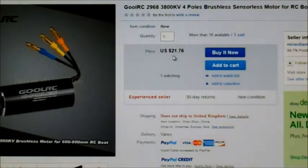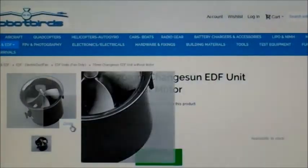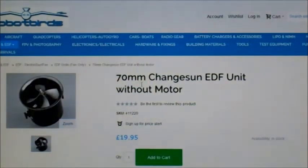They're not very expensive — it's $21.76, so not too bad. The fan I'm fitting it in is a 70mm Chainson fan, and this is a 4-bladed fan. I thought I'd give this a try — something a bit different.